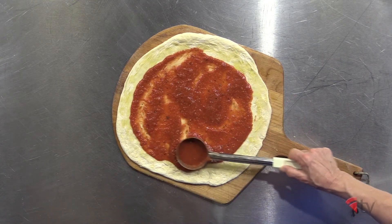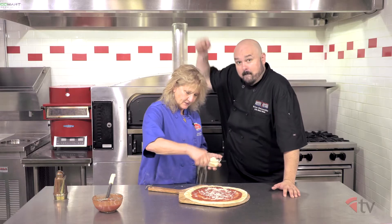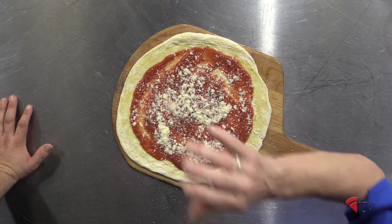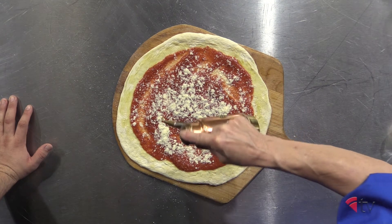Now the sauce — this is the tomato pie, so the sauce is going to be your topping. And then pecorino Romano cheese — not parmesan, pecorino Romano — on the apizza. Top it off with a little bit of oil. So for the tomato pie, the sauce is your base and your topping, topped with just a little bit of pecorino Romano and a drizzle of olive oil.